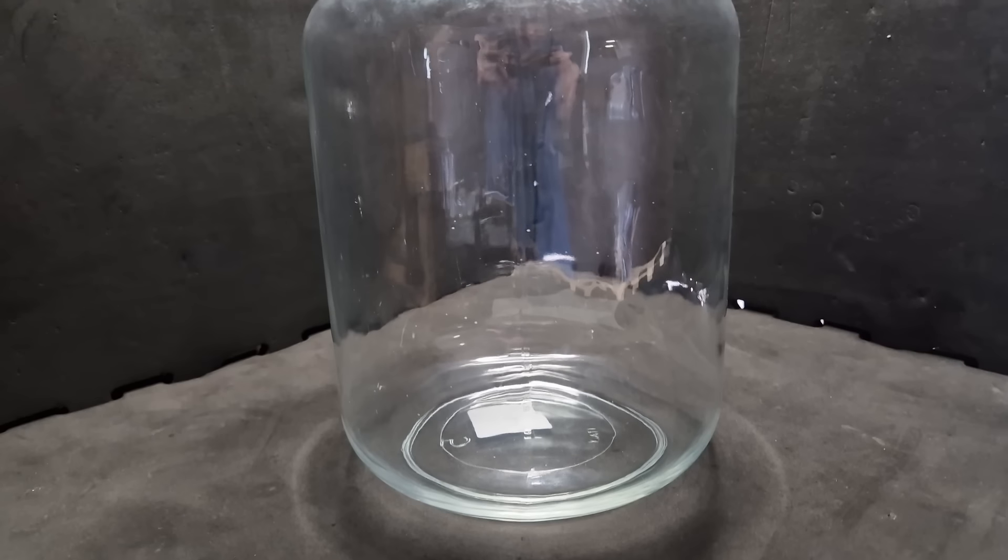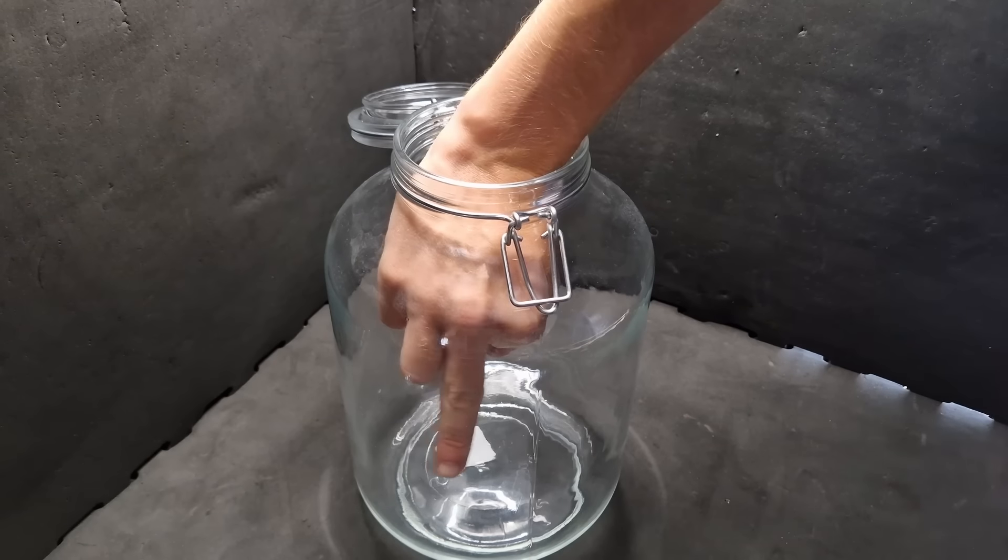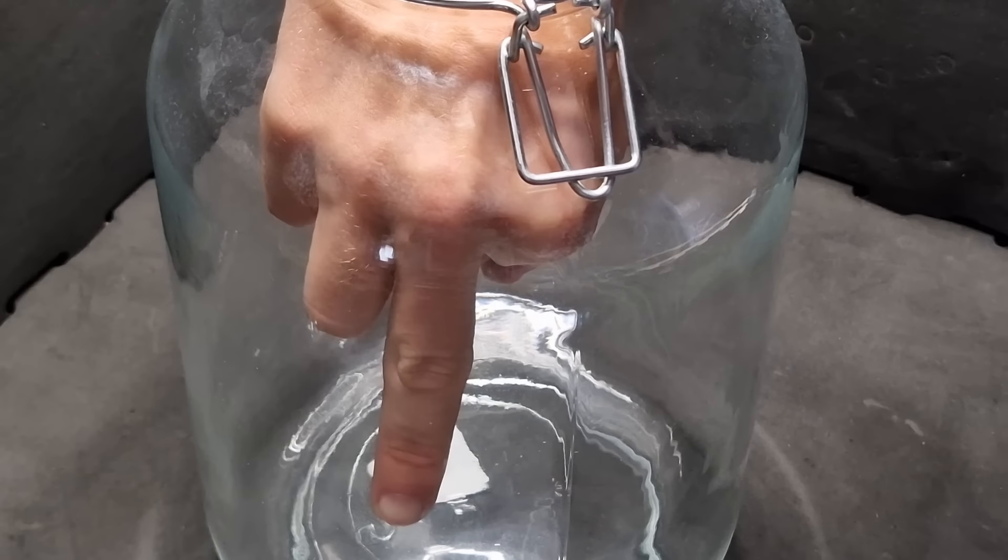To make this ecosphere you need a big ass jar like this one. Wait, I'll give you something for scale. Now you have a sense of dimension, it's time to make this thing.